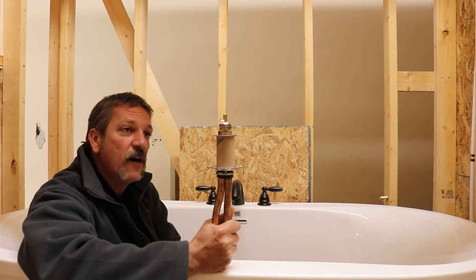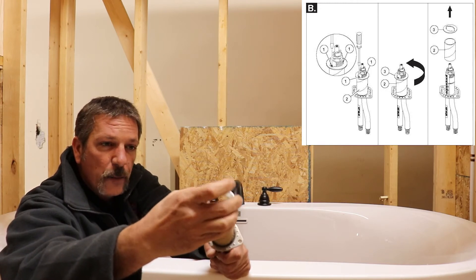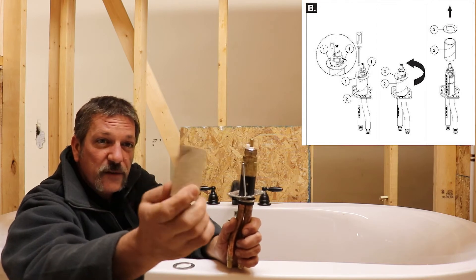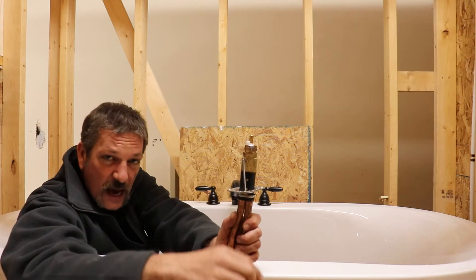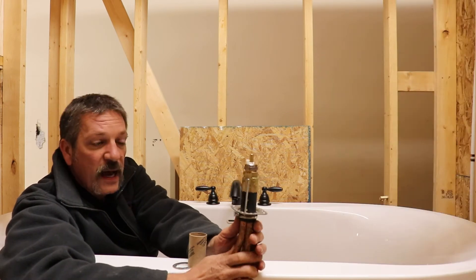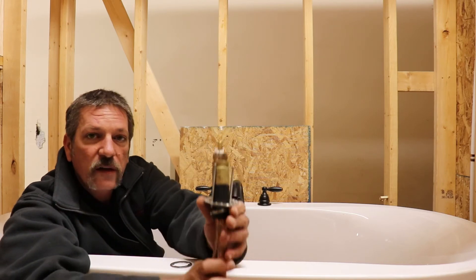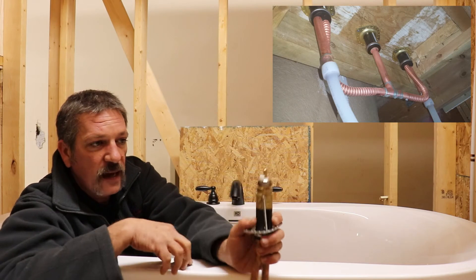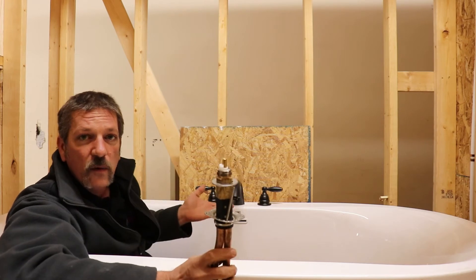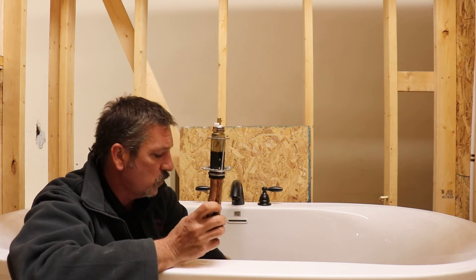The valve body has a special washer on the front. If you rotate it about 180 degrees, that washer will pop off, and there's a cardboard piece to give your tile guys something to tile up to if it's going to be a tile deck. There's a collar that moves up and down with two little screws — that's how you adjust it to clamp it to the tub deck after placing your washer. There's a hot and a cold, and a piece for your spout, and they all work pretty much the same way.